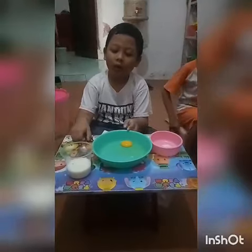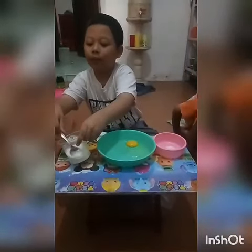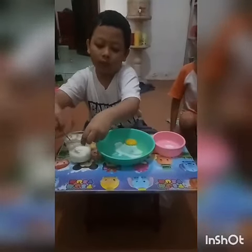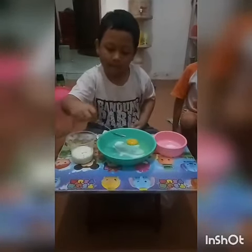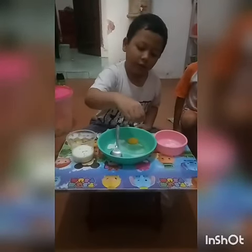Mix one egg, two tablespoons of milk, and one pinch of salt.